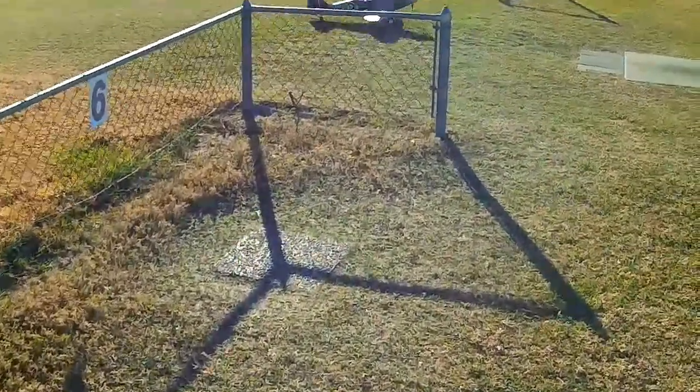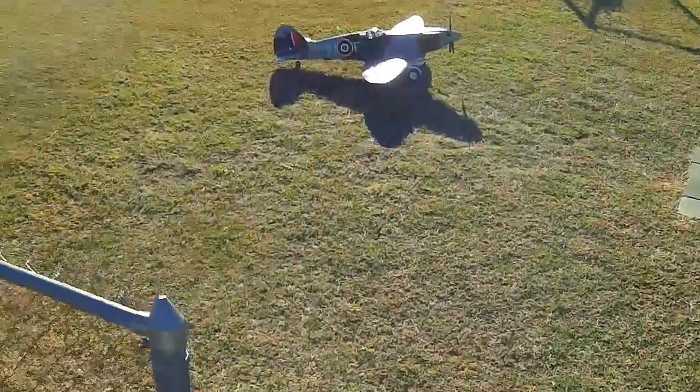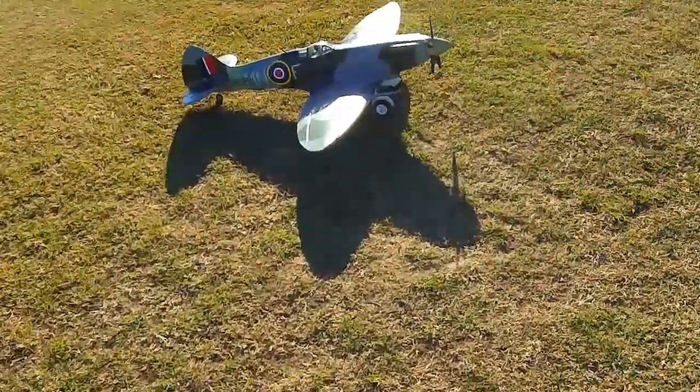I still think a prop has a lot to do with it. A five-blade prop — it's just not going to be conducive to high speed.